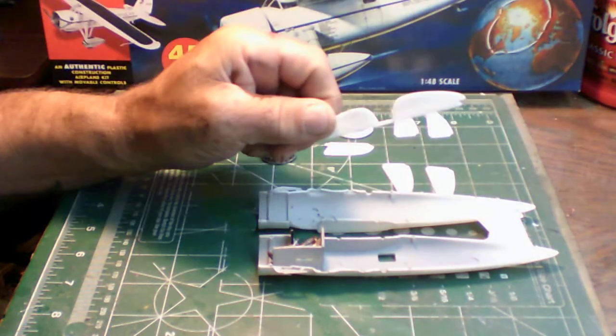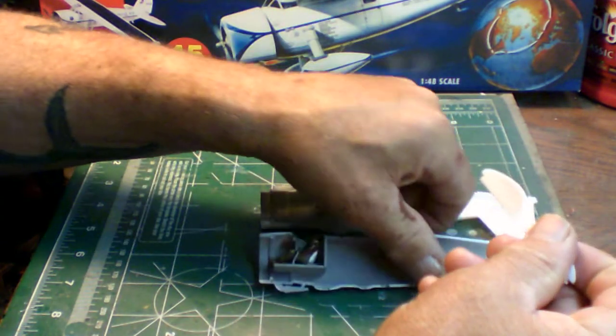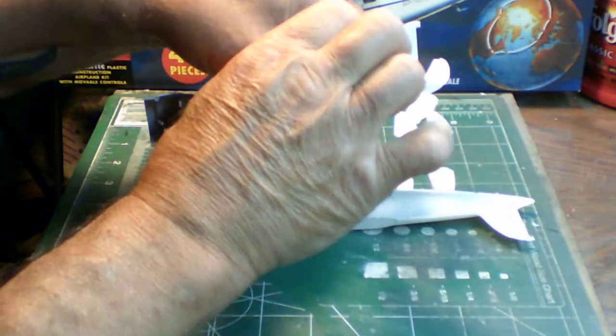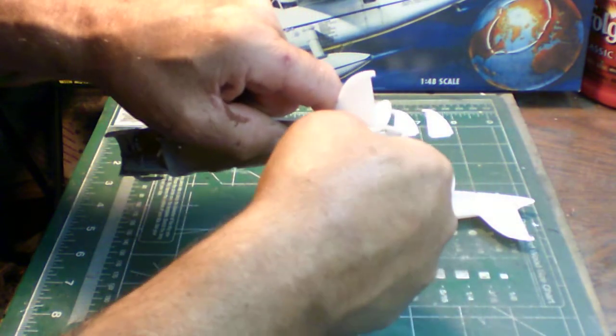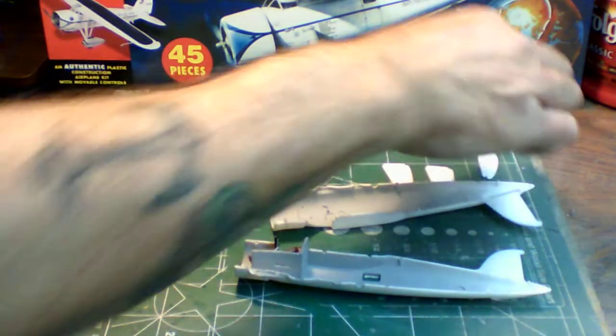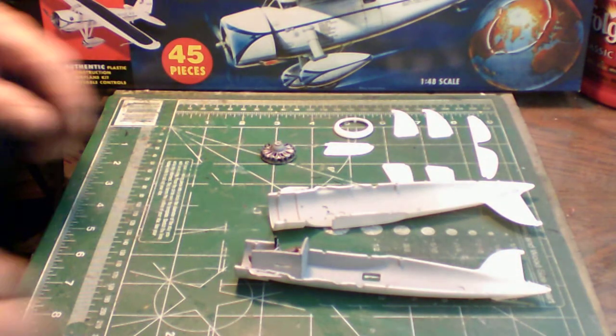The reason I have the tail feathers out is that before you button up the fuselage — and a lot of you have probably run into this — the tail piece has to go in here first, before you button up the fuselage. That way you can glue on your horizontal elevators and get your tail feathers done as you close it up.